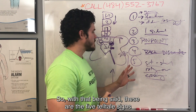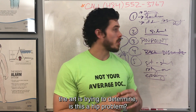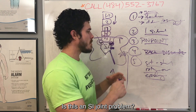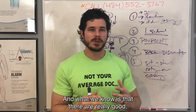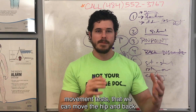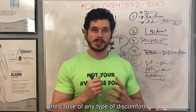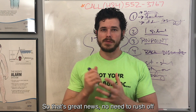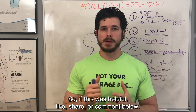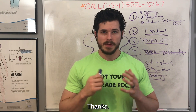So those are the telltale signs of an SI joint problem. The art is determining: is this a hip problem, a back problem, or an SI joint problem? We have really good movement tests — we can move the hip and back in specific ways to determine the cause of discomfort without even needing an image. No need to rush off and get an X-ray or MRI. We can definitely help. If this was helpful, like, share, or comment below, and for natural relief call 484-552-3767. Thanks.